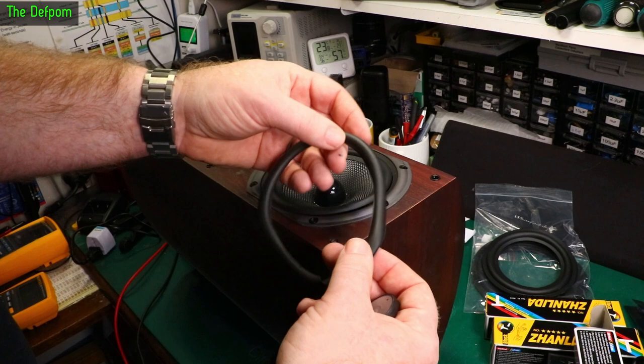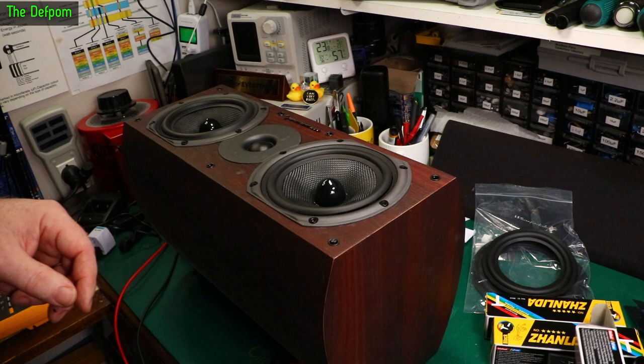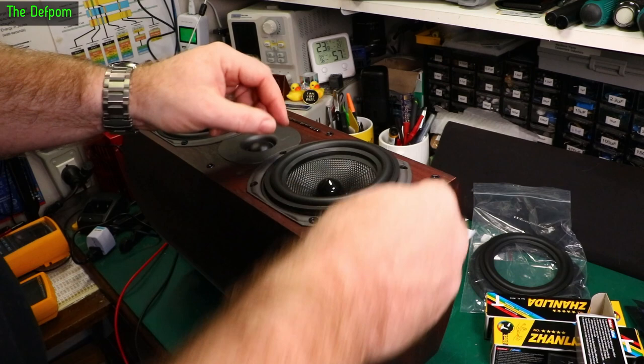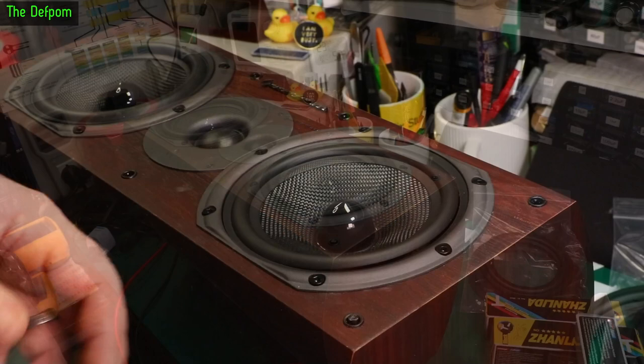So what I'm actually going to do, as I did on this one, is cut away the actual center surround part — the actual curved part. I'm going to cut this bit out with a scalpel. I'm going to cut that out and then get the new piece, put that in place, and glue it over the top. That seemed to work fine for the first one. So let's get going.